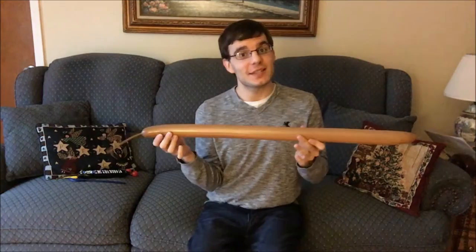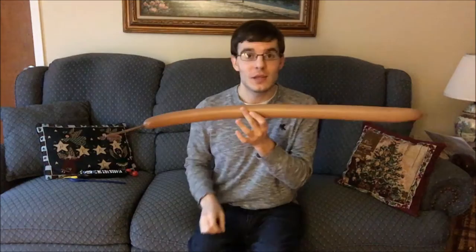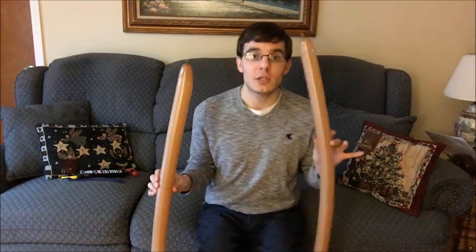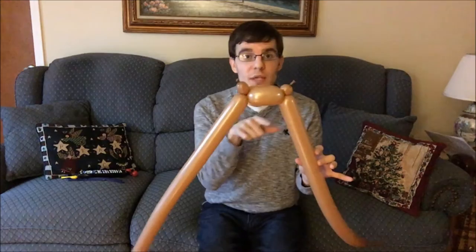About four to five fingers of length at the end there. Blow up the second one like this, and then you're gonna start off just like you do for a flat weave. If you don't know how to do a flat weave, you can check one of my previous videos. Just do one layer for now. Normally a flat weave you would keep going, but we're gonna do one and then bring them both together.